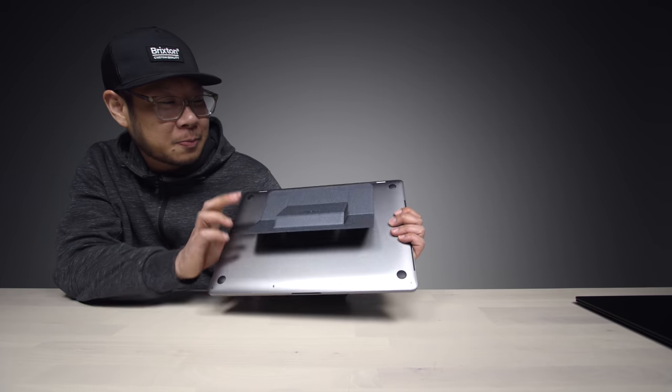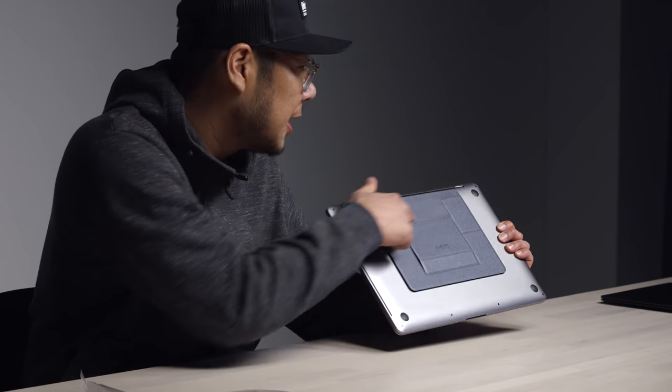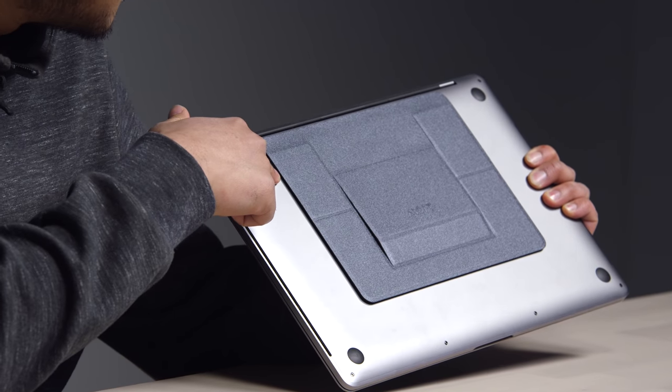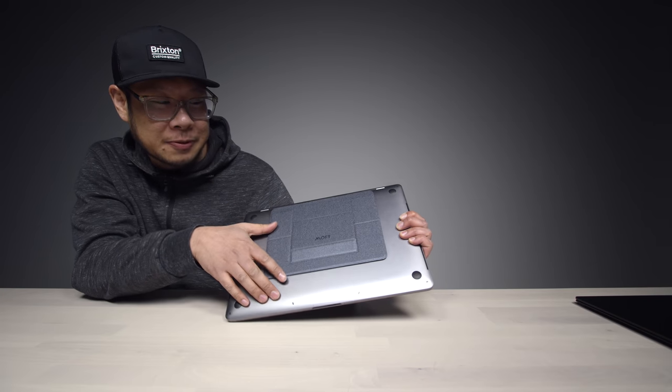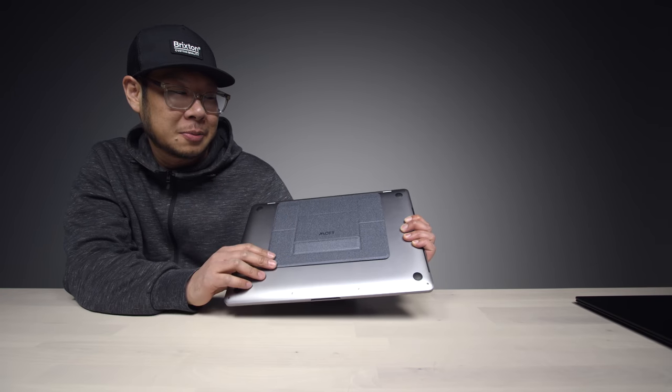I will say though — for laptops that do have vents up here, it may not work. But I guess you could just move it down and it'll be all good. Done.